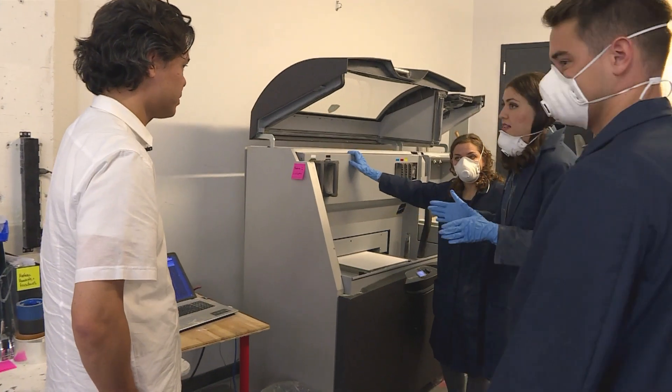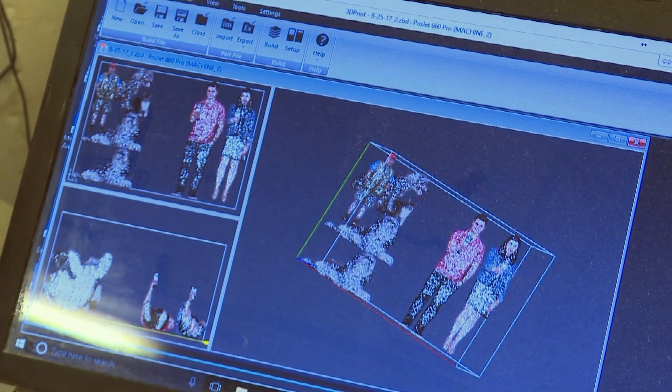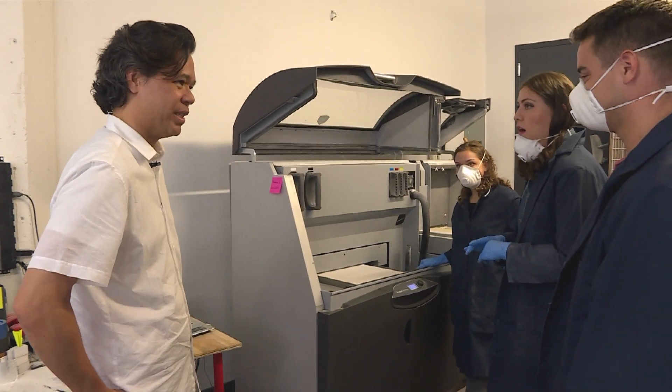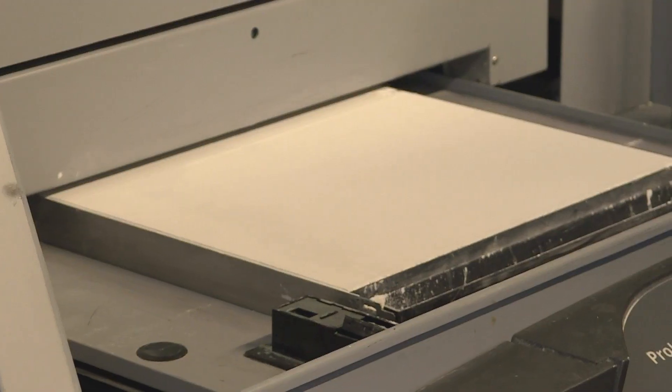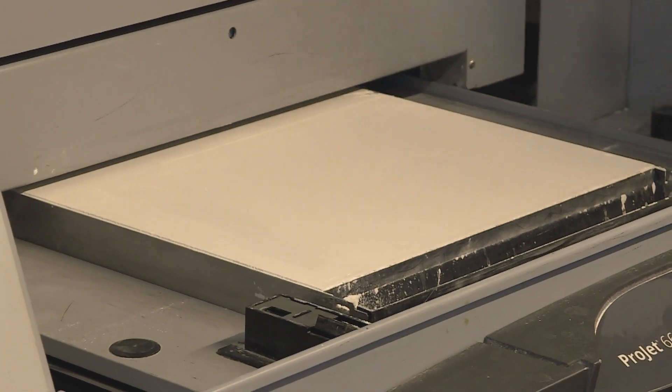So how do you know when it's ready — is there like a dinger? The printer lets us know everything. It showcases every single layer, how many layers are left, and what time it'll be completed. Your mini-replicas are inside this right now — it's a big block, and you're going to be excavating your figures from within this block of powder.